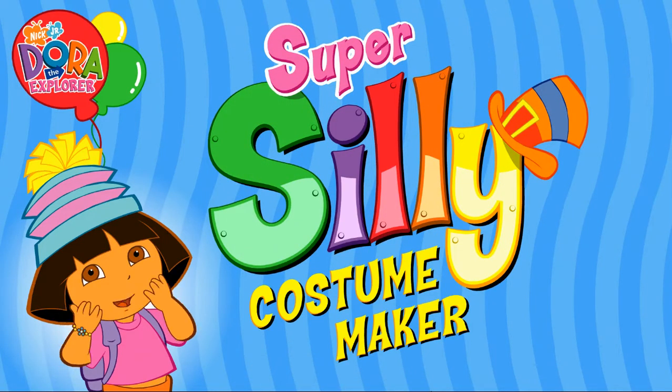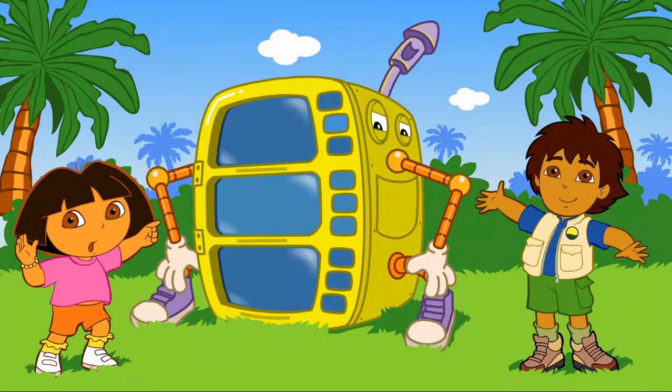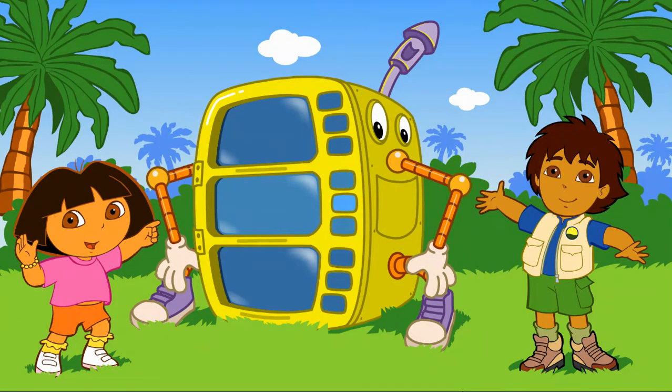Hola! Diego and I are going to a super silly fiesta, Dora! Will you help us make silly costumes? Great! Click on the blue arrow to start. Look! It's a super silly costume maker. Click on either me or Diego to start making costumes.